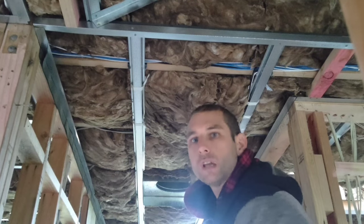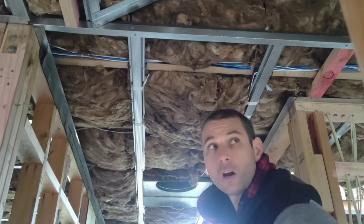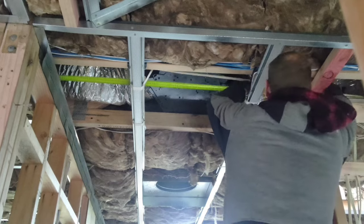My first step is to get rid of this insulation so I don't get it all over me. I really wish I'd brought my mask. We're getting to the stage of the build where there's not that much timber left, so I'm having a hunt around for it. There's a bit outside but unfortunately it's pretty wet.